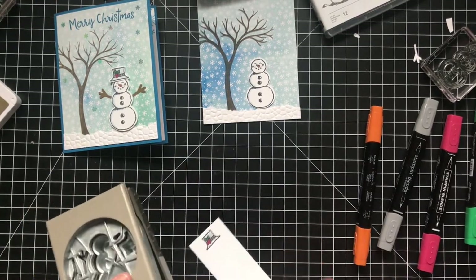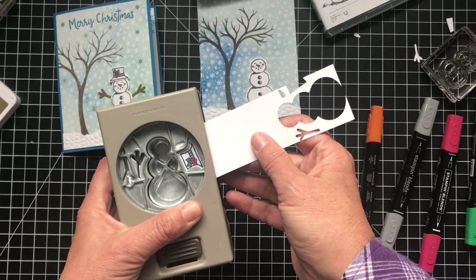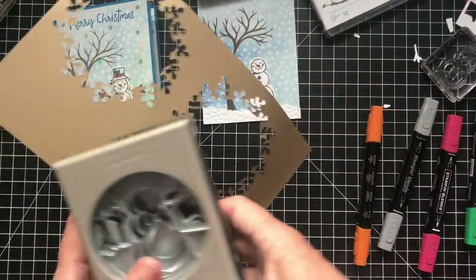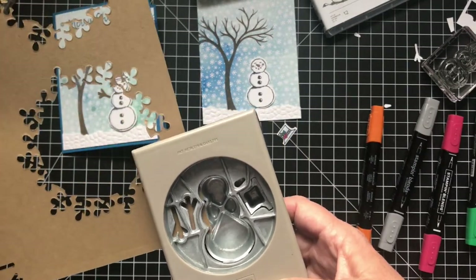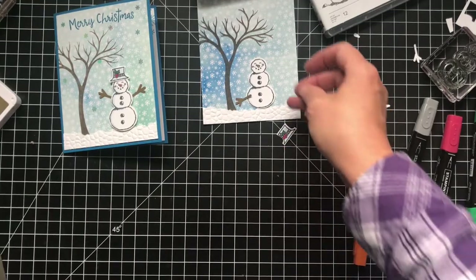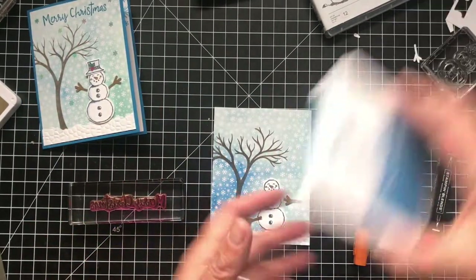Now we want to punch the hat out — same thing, we'll just fit it in there, look around and move it around. Now we have his hat. For the arms I just took a scrap of soft suede and punched them out. Alright, we have all the parts. Before we put him together let's do our top 'Merry Christmas' — I'm stamping this in Pacific Point just to match everything else.